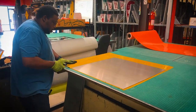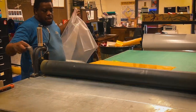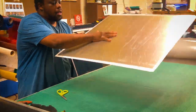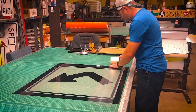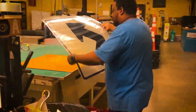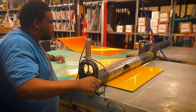Once we get the material cut to size for the metal, we use the hydraulic roller that presses down onto the material and the metal and puts the material on the sheet metal. Here, I'm taping up the sign and getting it ready for the next process, which will be using the hydraulic roller to press the material onto the sign.